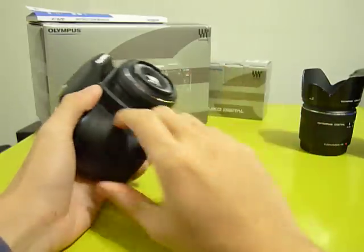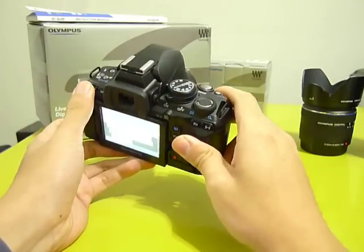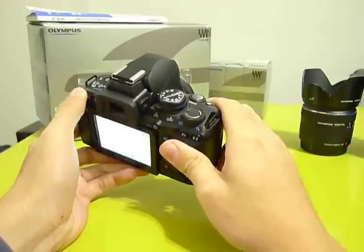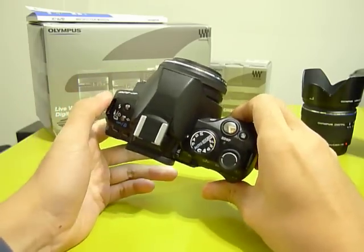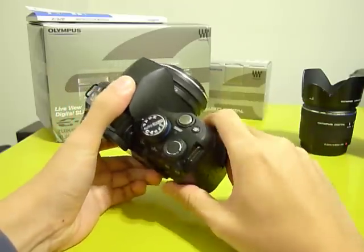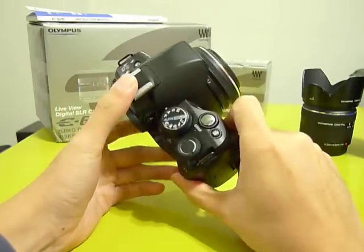This is very ideal if you're going to do some traveling but don't want to carry a big DSLR with a long lens. You can just pick this up and go out and shoot.